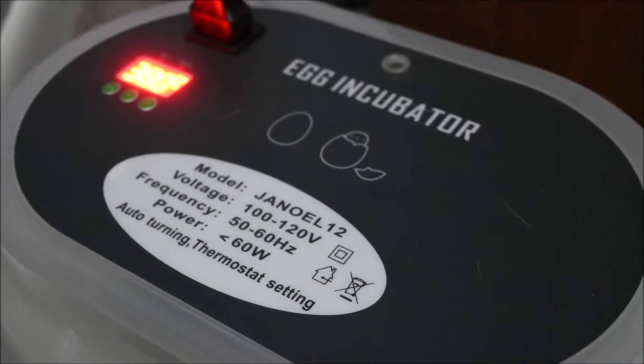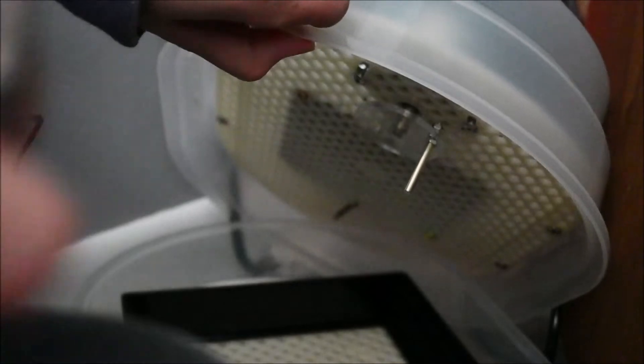Today is day 10 of the incubation process, so these chicks should be halfway baked. I'm going to add some more water to the incubator and candle them while I have to open it up. Oh man, look at all that dust in there. Okay, so without further ado, let's get started. We're going to open this up, pour some water in. I'm going to go with my shire eggs first this time. I know last time the one on the far right was really super duper active.